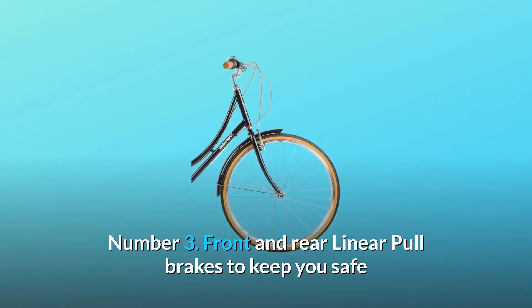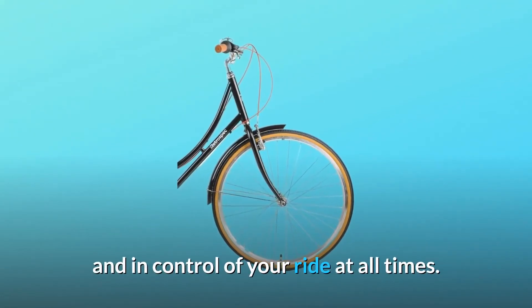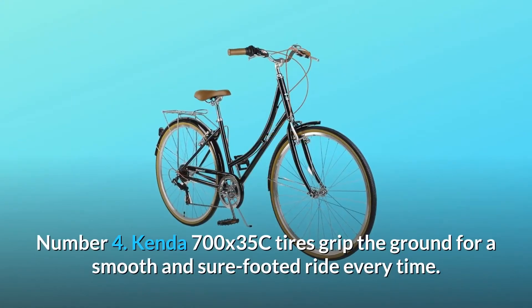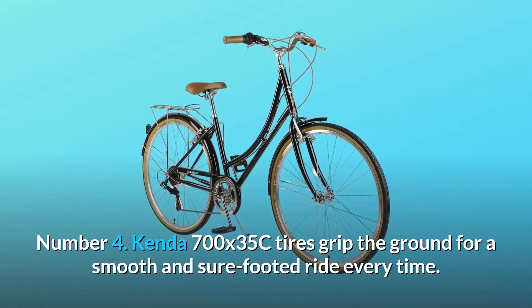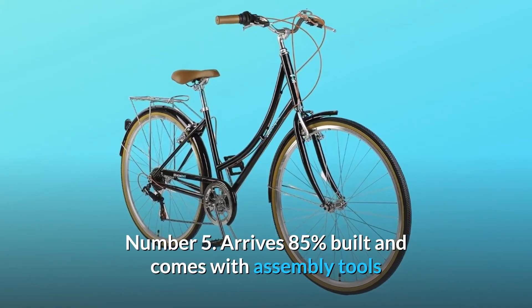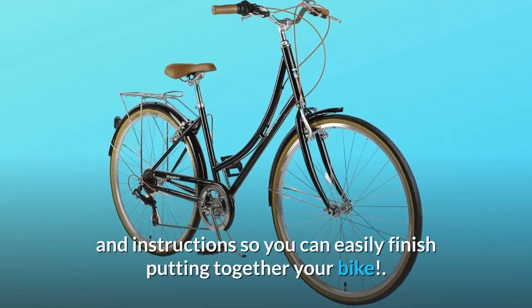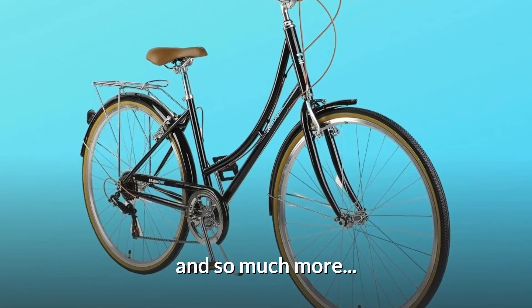Number 3: Front and rear linear pull brakes to keep you safe and in control of your ride at all times. Number 4: Kenda 700X35C tires grip the ground for a smooth and sure-footed ride every time. Number 5: Arrives 85% built and comes with assembly tools and instructions so you can easily finish putting together your bike. And so much more.